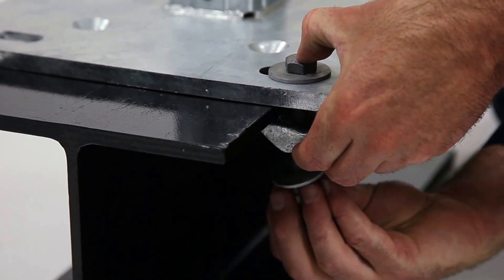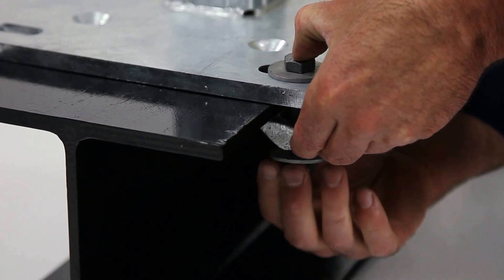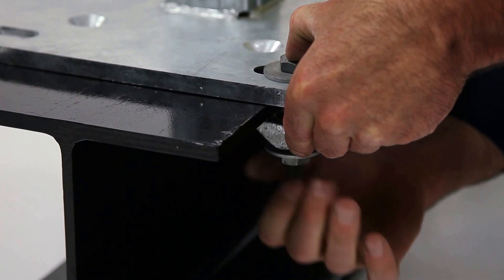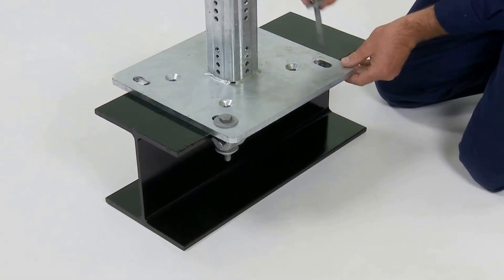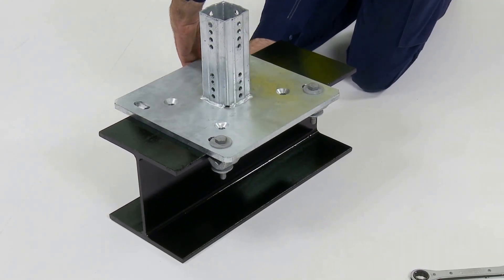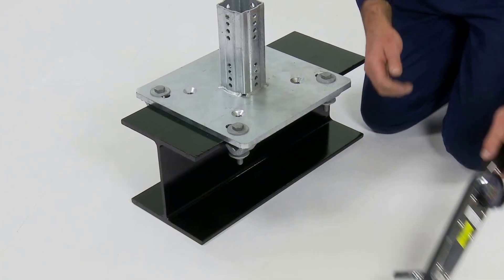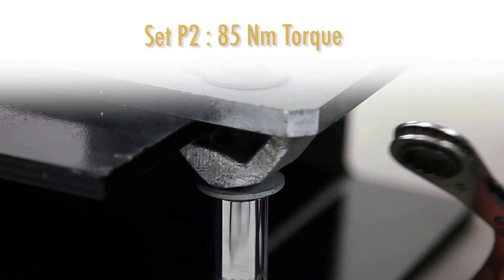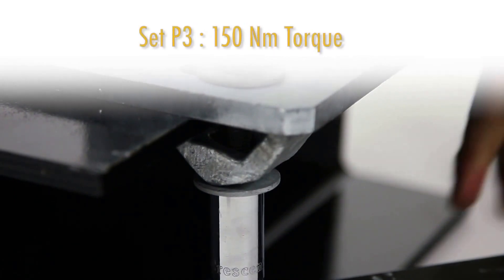Clamping to the flange of existing steel work means that all hot works can be avoided. Hot works could break the protective coating on the existing steel and can even affect the structural integrity. Watch how quickly and easily this connection can be achieved. The bolts of the assembly sets require tightening to a specific torque: Set P2 requires 85 newton metres and Set P3 requires 150 newton metres.